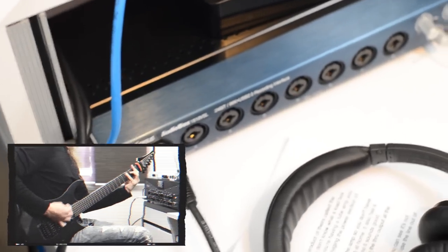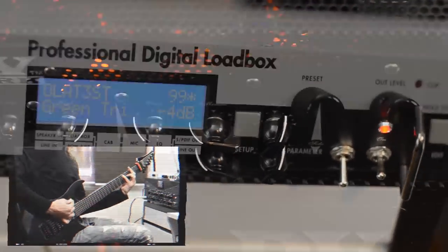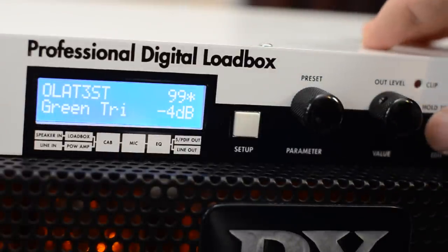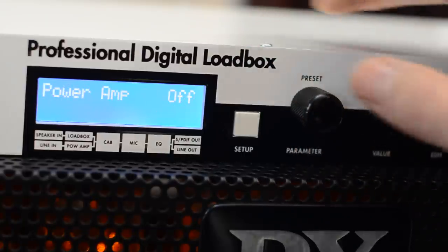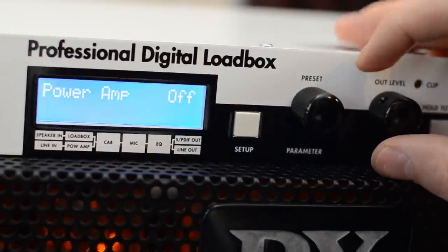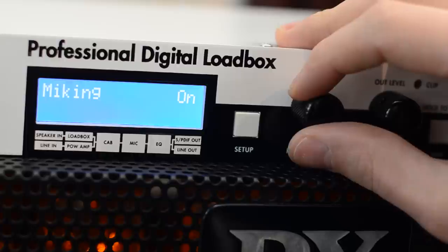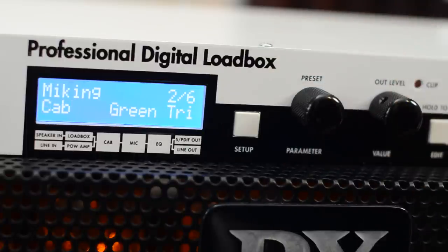I just set up the amp as if I had it connected to a cab — pretty straightforward settings. And onto the unit: this is a preset I did from the stock impulses, though you can still load your own impulses in this unit. Power amp simulation is off since we're using the amp's own power section with the KT88 tubes. Miking simulation is on since that's what we're bypassing by using this unit — we remove the use of a cabinet and microphone.